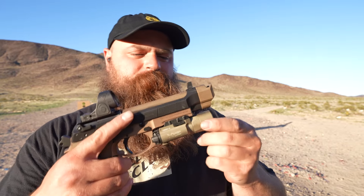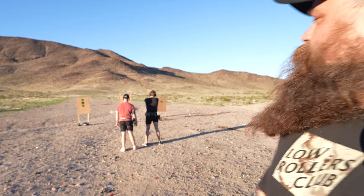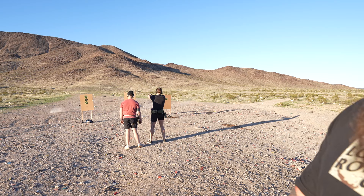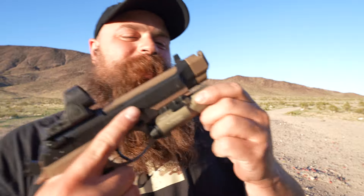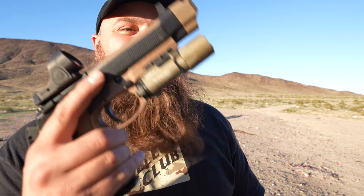I'm also not editing this. On this pistol I need a B-type Surefire, not the A-type, because it rattles like crazy. And then I've got the SRO on it, and then the Parker Mountain Machine single port comp — single port break on this thing. It's actually really good; this thing is super smooth.